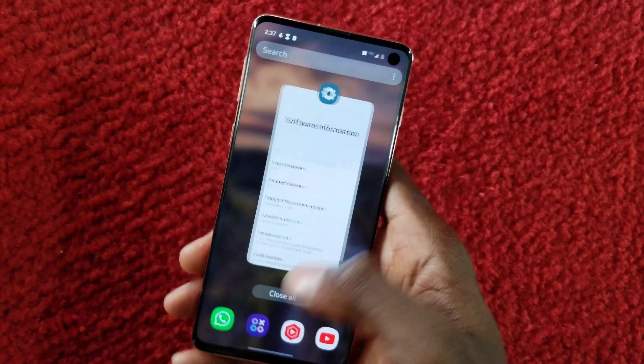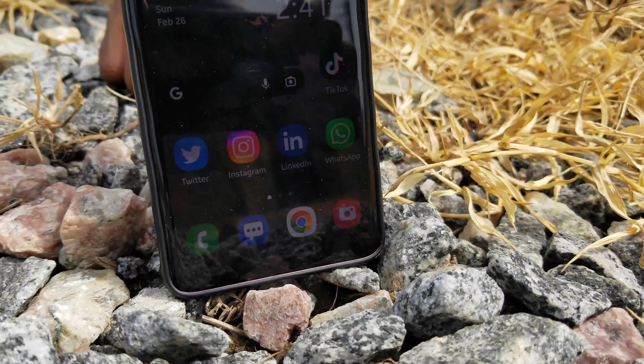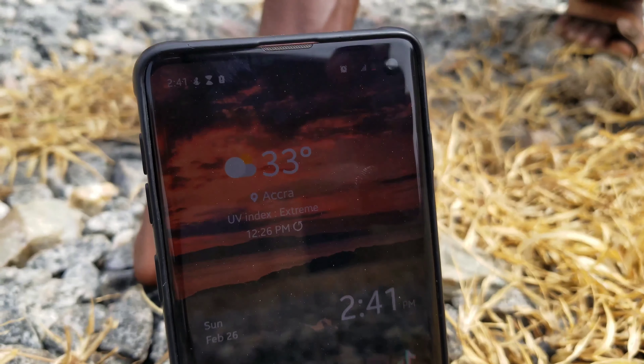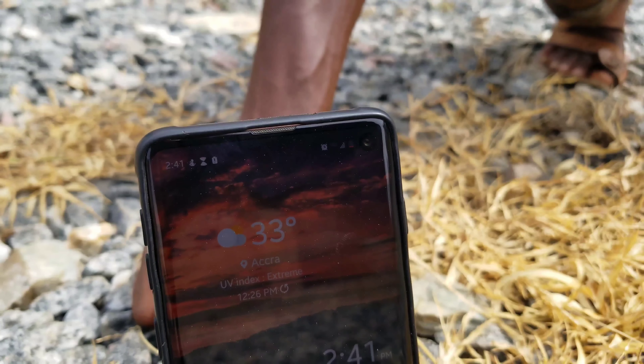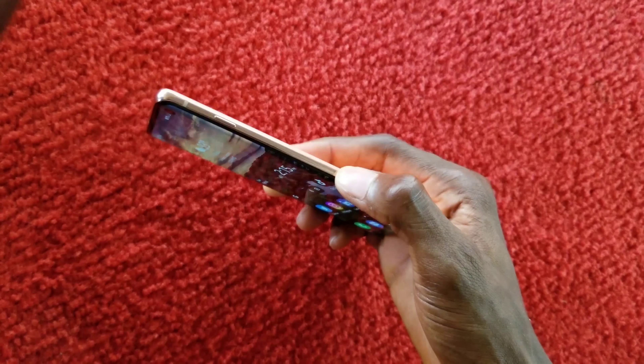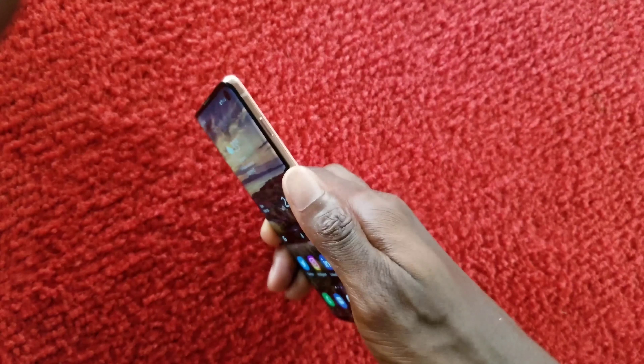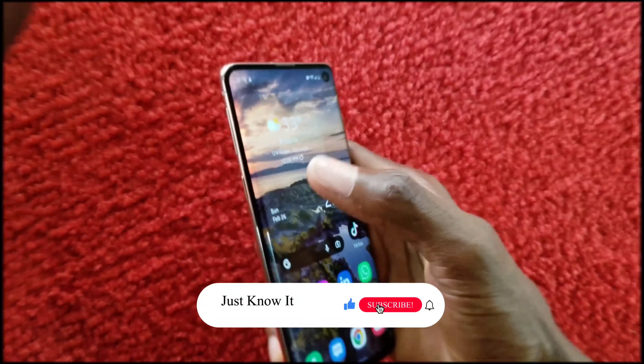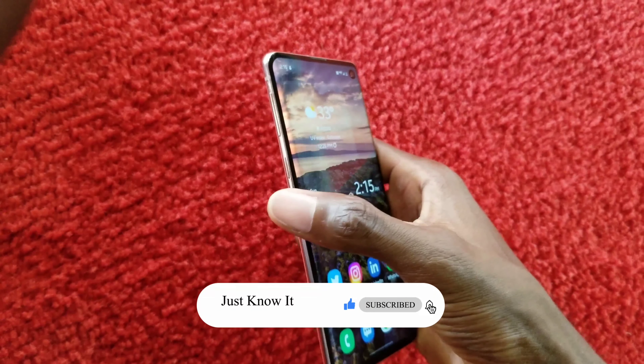This phone was released in February 2019. It has a 6.1-inch display and the screen is the Dynamic AMOLED HDR10+. This is how the design looks — it has the power button on the side, which Samsung moved slightly higher this time.